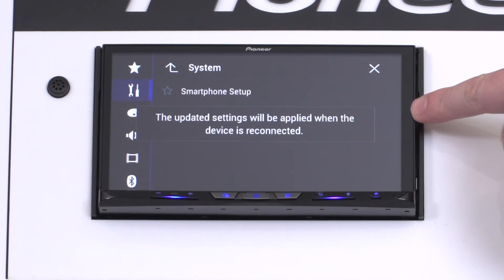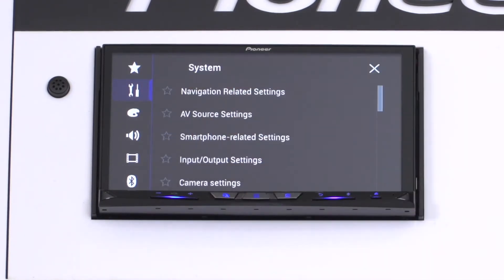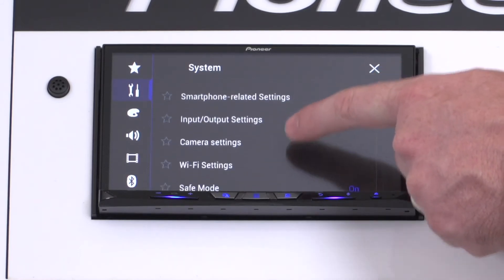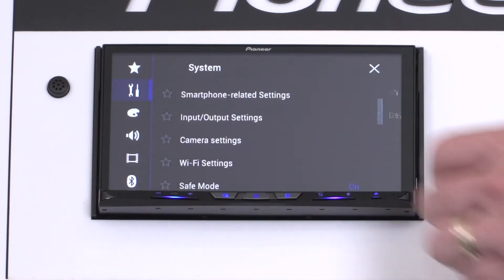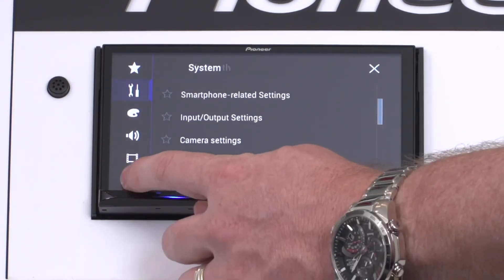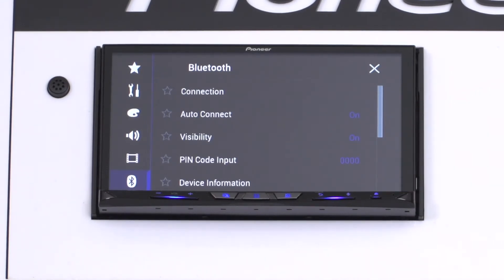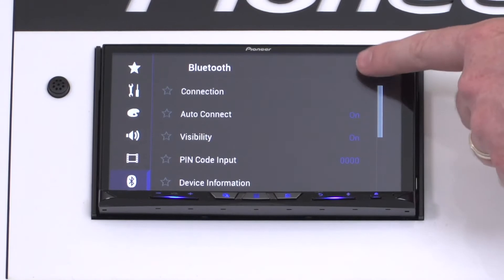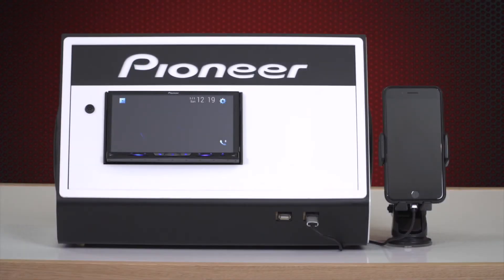This will ensure your screen layout is best for right-hand drive vehicles. Next press the back arrow and scroll down to Wi-Fi settings and confirm Wi-Fi is turned on. Press the back arrow and select the Bluetooth icon at the bottom of the screen. Check that visibility is turned on. Once this is complete, press the X icon and go back to the home screen. Your Pioneer receiver is now prepared for connection.